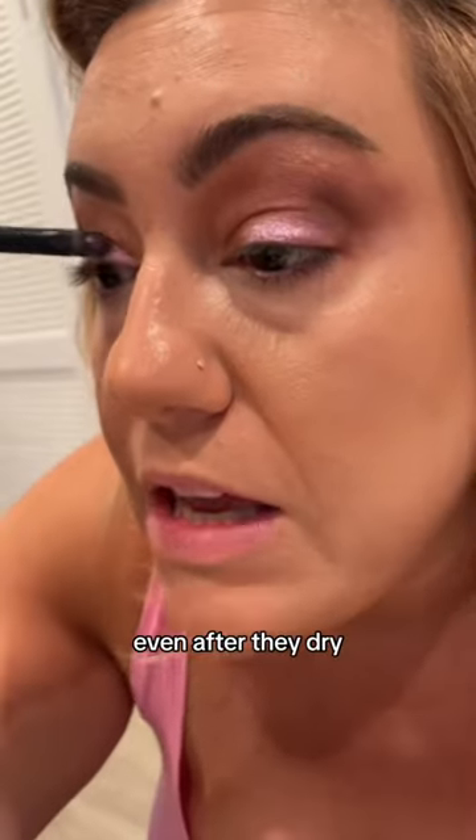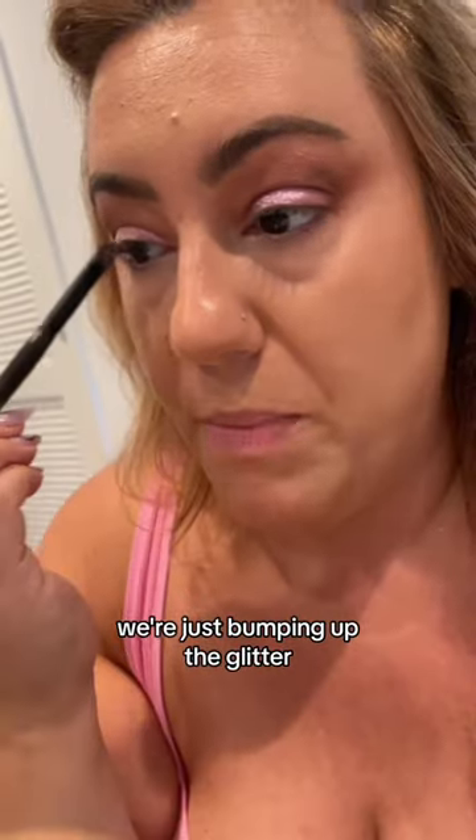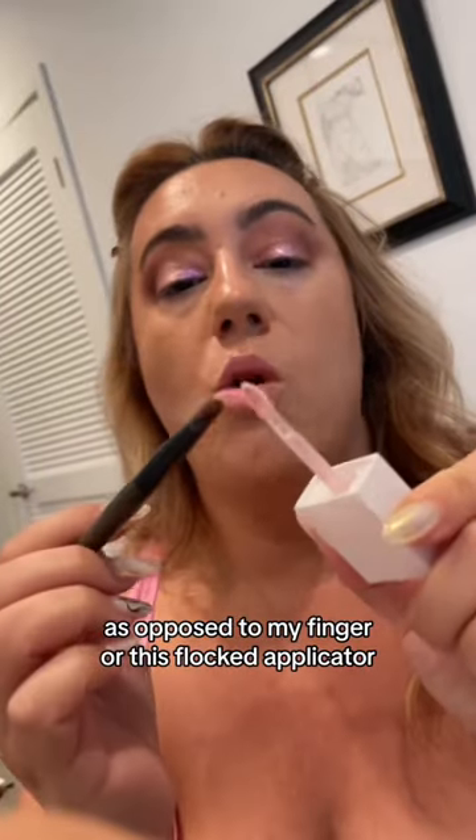The reflex pearls you can see are sitting really, really nicely even after they dry. This is one layer. This is two layers. We're just bumping up the glitter and I'm able to do it much easier with this brush as opposed to my finger or the flocked applicator that the product comes with.